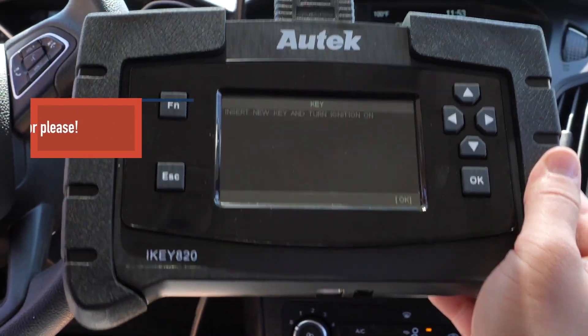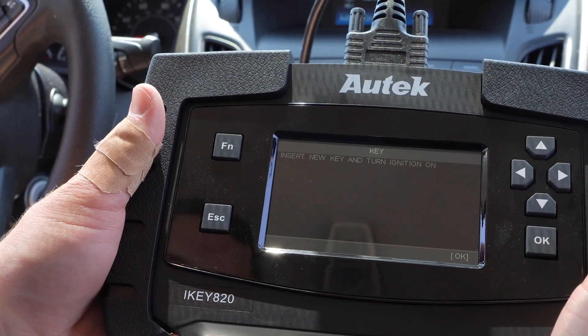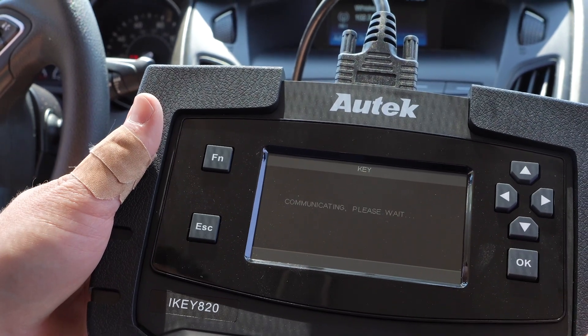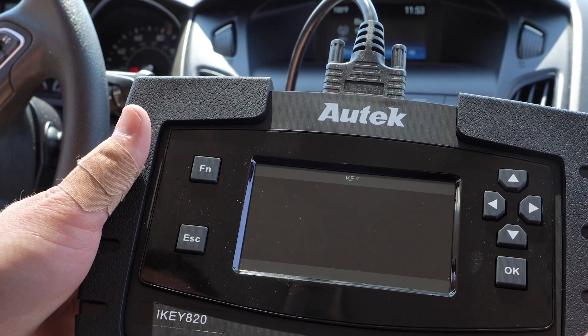I'm going to close this door to make that noise go away. It says insert new key and turn ignition on — that's what I've already done — so go ahead and click OK. Communicating. It says total of two keys. Click OK.